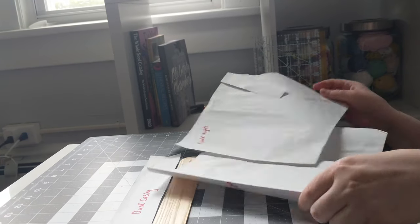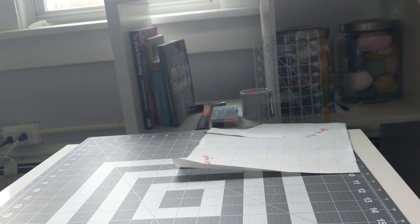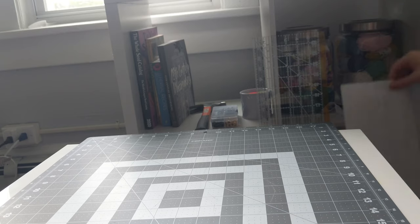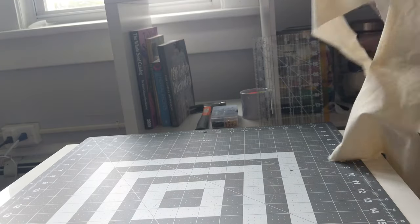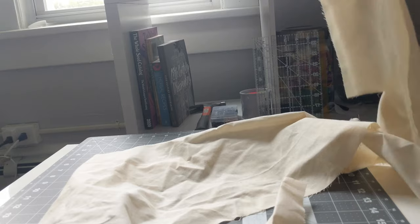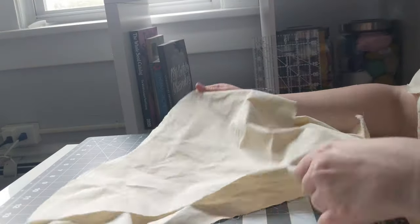After I had my pattern, I made my mock-up. I had a sneaking suspicion that my pattern was slightly too big. Even just holding the paper up to my body, I saw that the strap placement, for example, was way too far out. Whether my proportions are just a little odd to the standard of the pattern, or I overestimated my measurements because I'm used to including seam allowance or wiggle room, who knows.